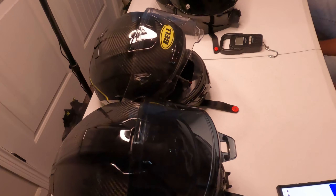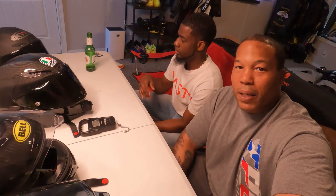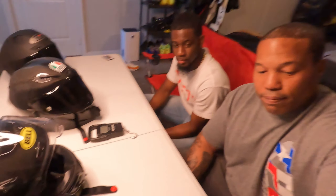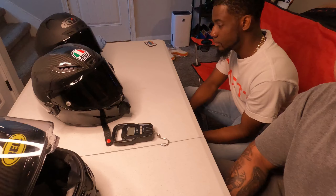We are about to do a review of the Alpinestar, but we have several other helmets here just to compare. I've got my boy Donnell with me, and we've been discussing these helmets — the pros, the cons, the differences — and we're going to try our best to show you. This is really all about the Alpinestar R10, so let's get to it.